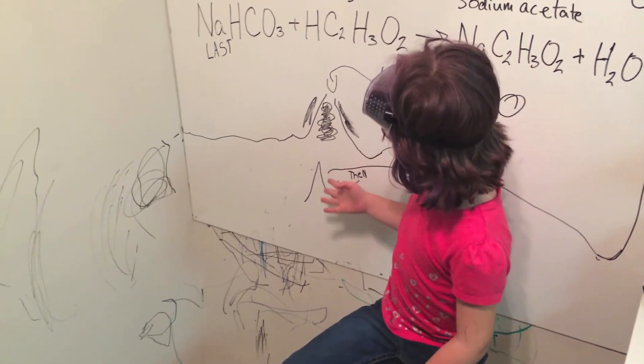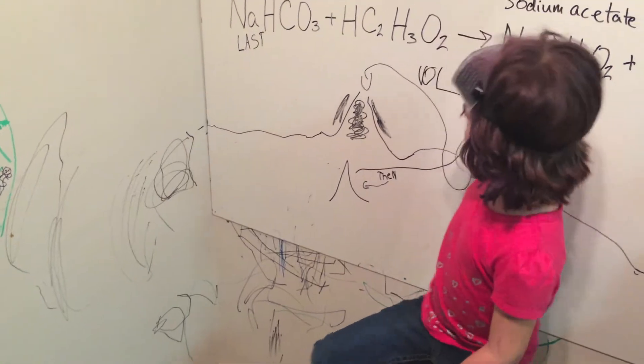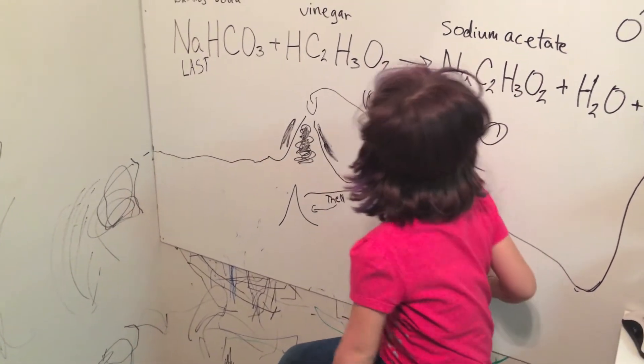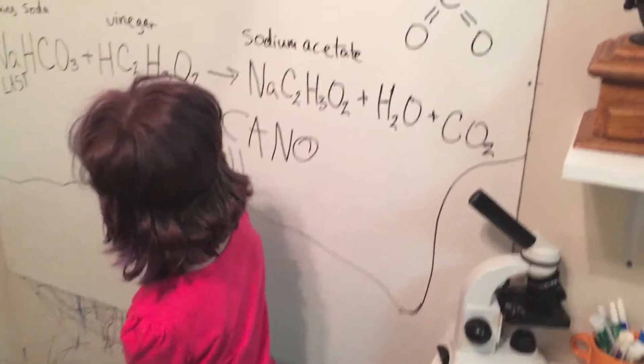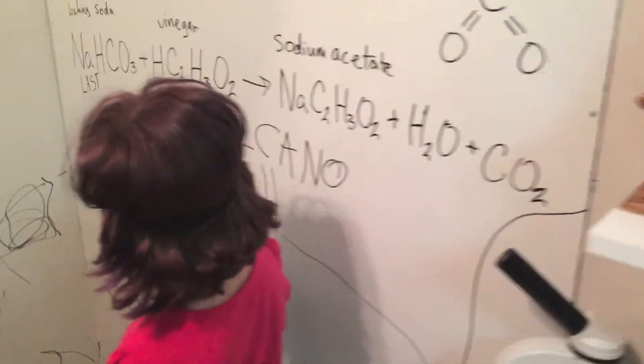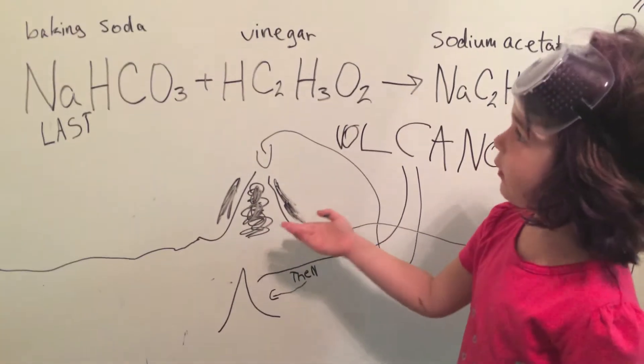This is what a volcano looks like — first and then last. This is the word volcano. When it's pointing to this one, and when it's pointing to this one. This is when it's first, and this one is last.